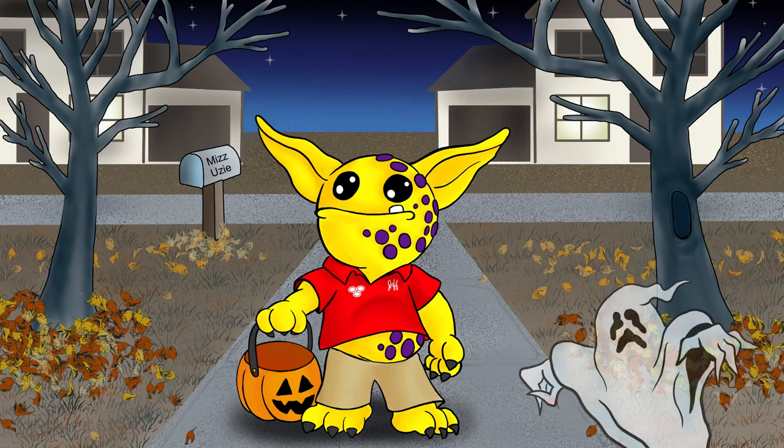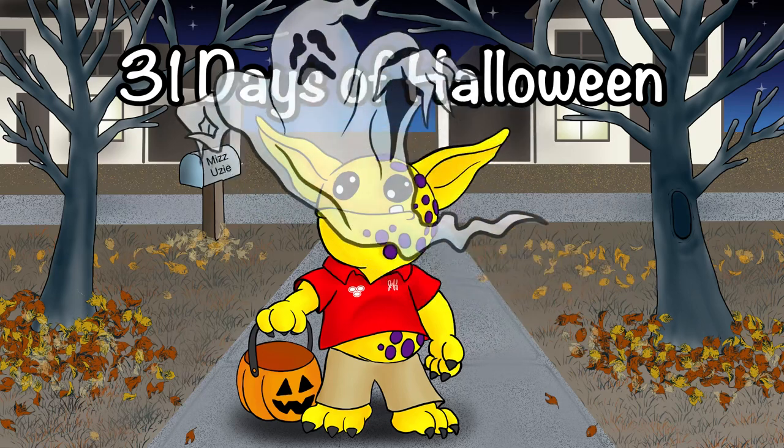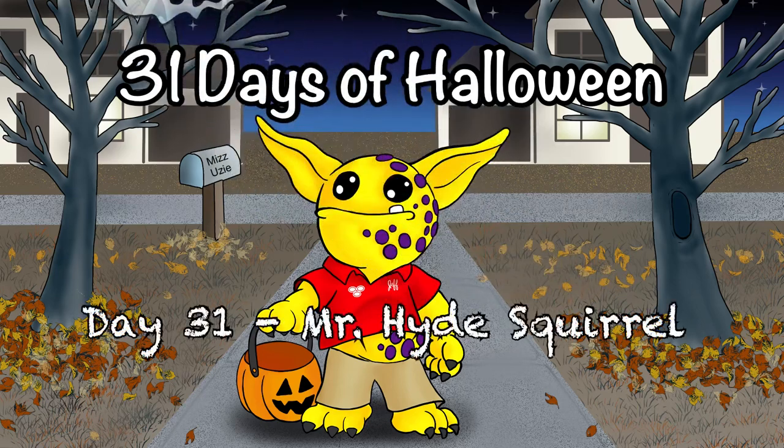Hello and welcome to today's video. Today's video is 31 Days of Halloween, Day 31, Mr. Hyde Squirrel.